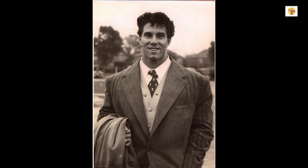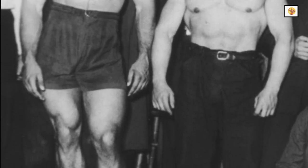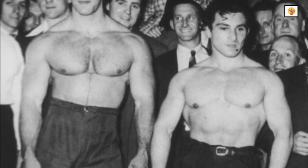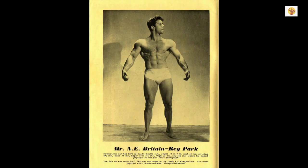From the age of 18 to 20, my training was interrupted. During that period, I served as physical training instructor for the Malaya Army in Singapore. And whilst I got plenty of exercise, I had virtually no access to barbells. However, during this time, my weight went up to 200 pounds.